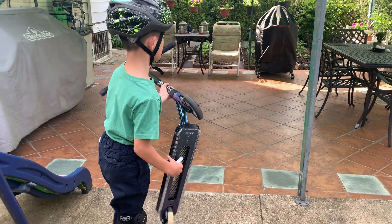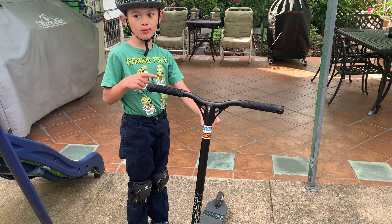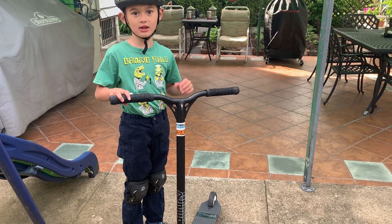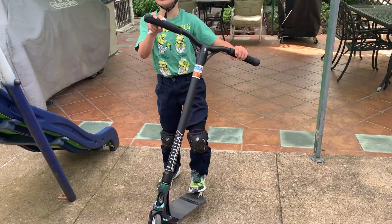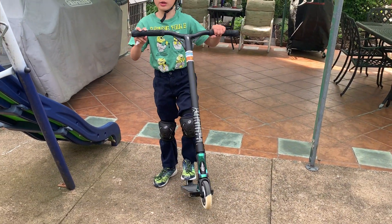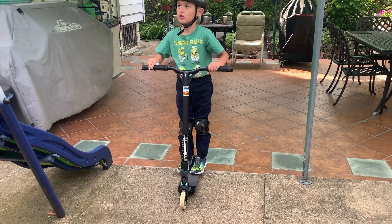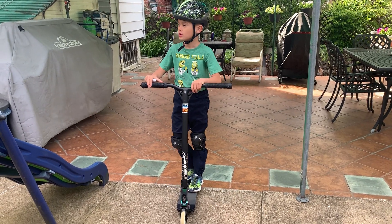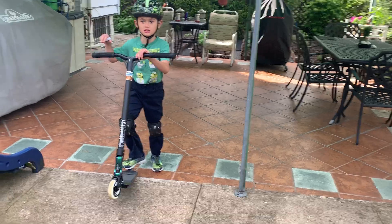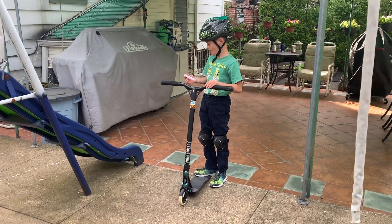If you want, go check out Broadway Pro Scooters or the Envy Scooters website. They have many different scooters like Colts, beginner scooters, the Prodigy S5, S6, S7, S8 and more.